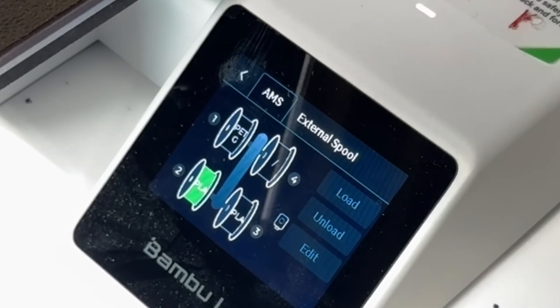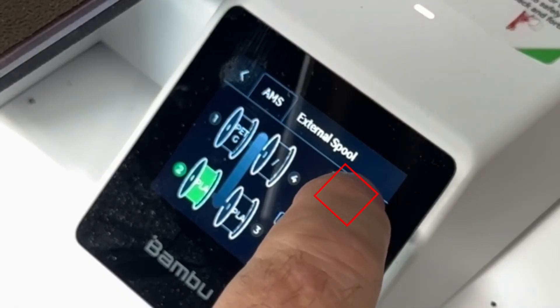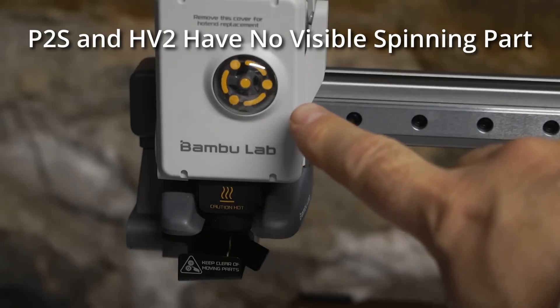The first thing I'm going to do is pick a filament to load. I'm going to click on one of the filaments on the AMS and hit the load button. This will heat up the nozzle, which is the first step we need to get this working. When the nozzle is hot, it's going to start loading filament from the AMS — we can see the spinning, which shows the extruder is working.